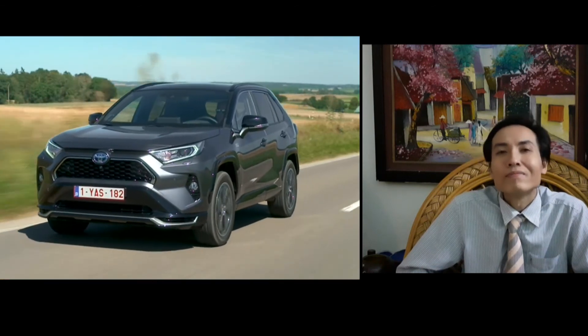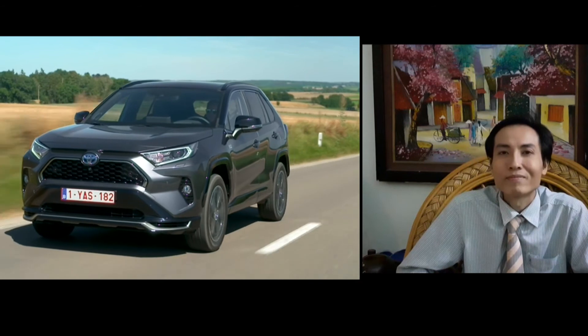I hope you found something interesting watching this video about the Toyota RAV4 Plug-in Hybrid. Thanks again for watching.